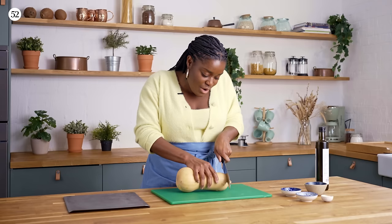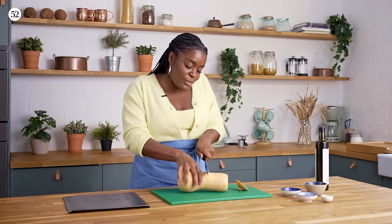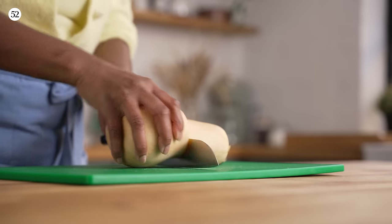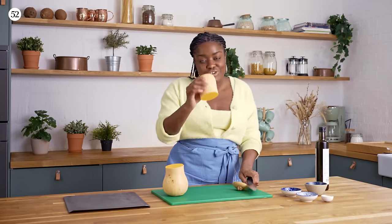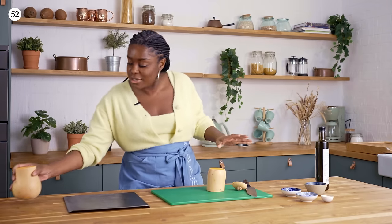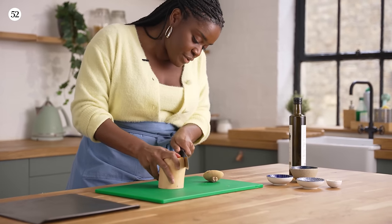The first thing we need to do is start roasting our butternut squash. We only need about 12 ounces, so roughly that. Save the rest for some soup or something else, and I'm just going to take off the skin.